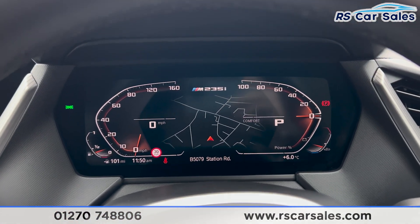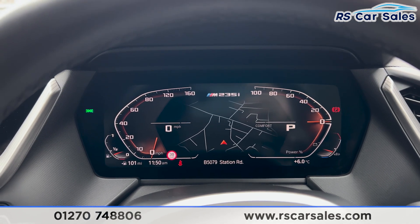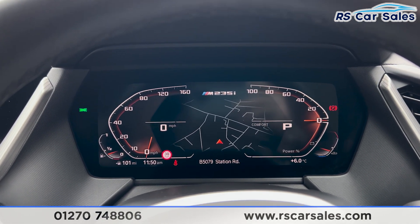That's all for the static walkaround. For more information on this vehicle you can head to the website or give our sales team a call. This car comes with a fresh MOT, a fresh service, and free nationwide next day delivery.